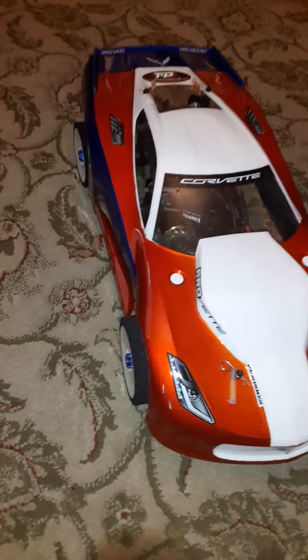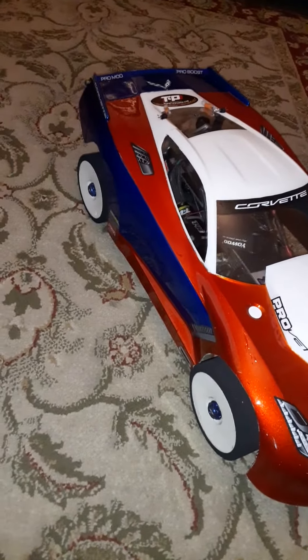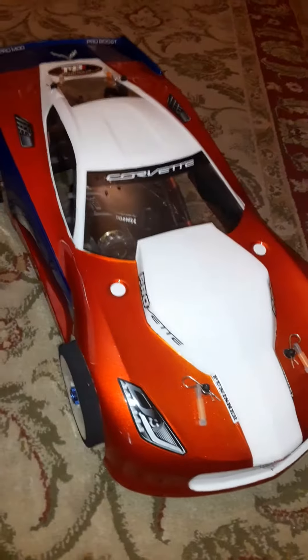What it do, YouTube? Got a new body for the GTP, man. Painted it candy blue and candy orange with the white. Yeah, it came out pretty slick.